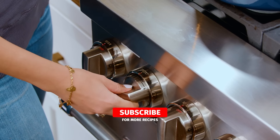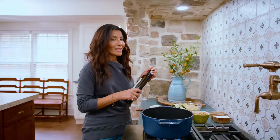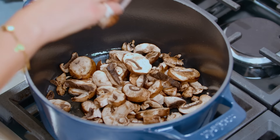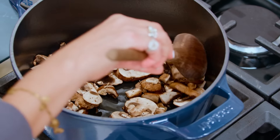Medium-high heat. A good drizzle of some extra virgin olive oil — let the oil shimmer. We've got a half a pound of Baby Bella mushrooms. Toss them in the olive oil and let them sizzle and gain some color.